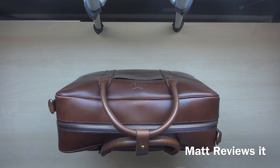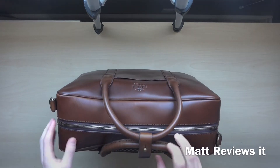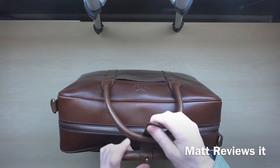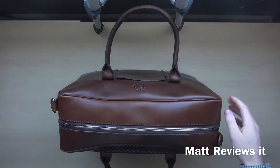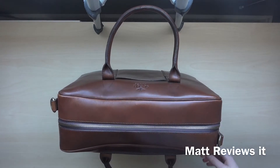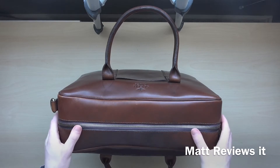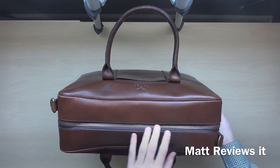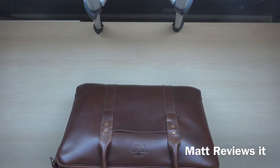Hi guys, back for another review. Today I've got this beautiful Satchel on Page counselor briefcase. It's something I just bought last week. It retails for $455 and it's on pre-order right now — I don't know why it says that, but you can just order it and they'll ship it immediately. It's a great bag for the money and I'll tell you the reasons why.